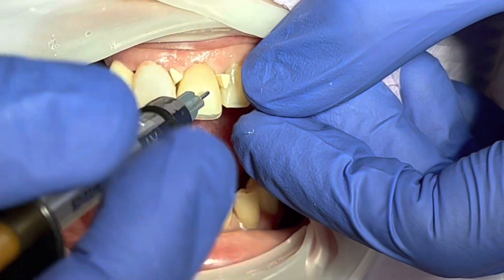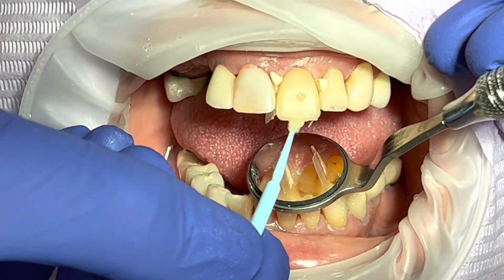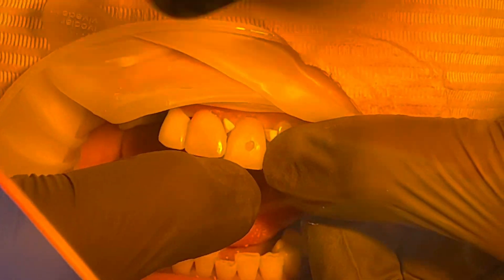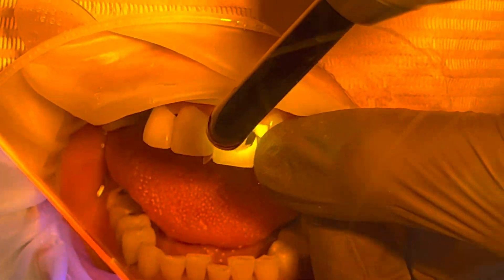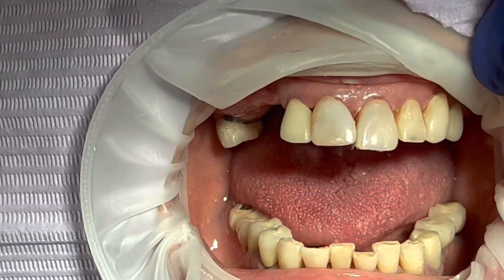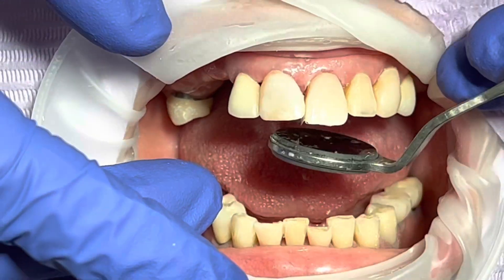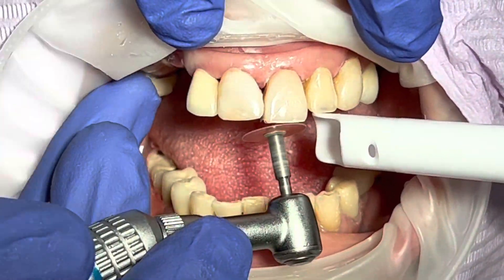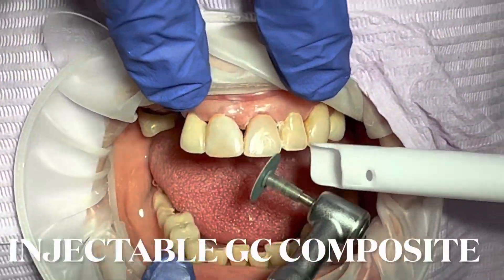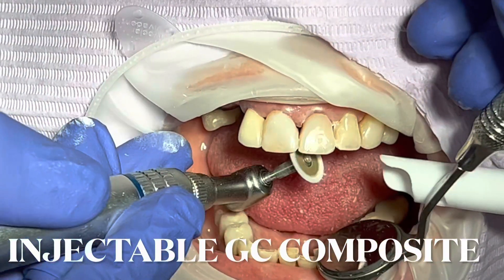I inject this GC injectable composite material into the template. It's not a flowable composite — it's an injectable, which has a high concentration of resin with nanotechnology that is just as strong as regular composite. You can actually melt regular composite paste and inject it into the injectable syringe and use it similarly. This is the GC injectable composite nanotechnology — not a flowable composite. Those of you watching, don't get scared thinking it might break.